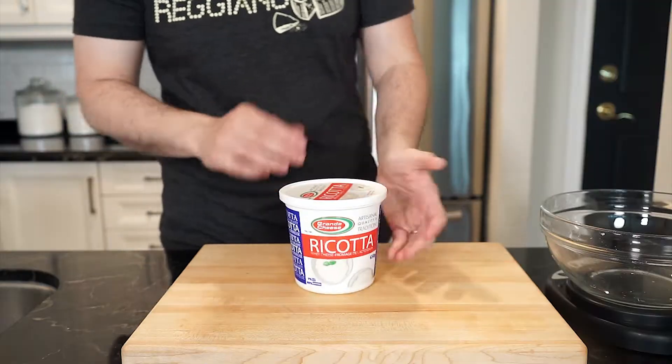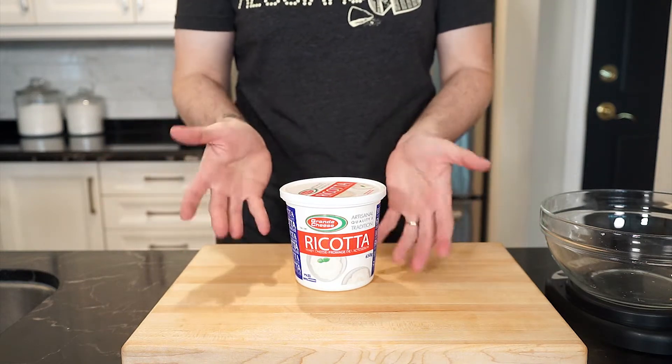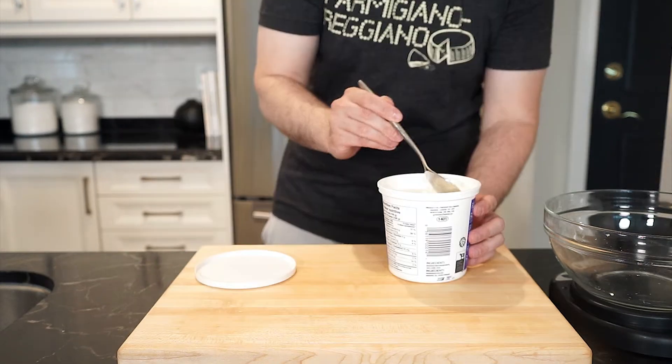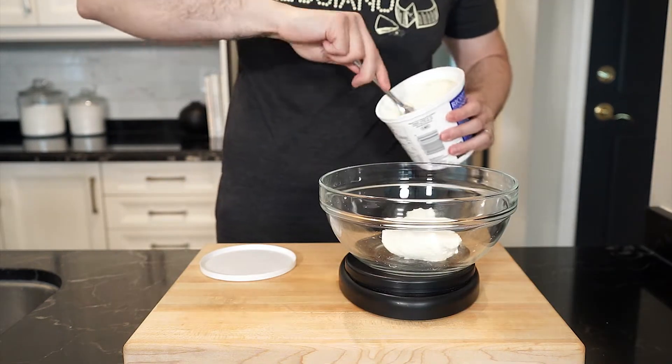Now for the ricotta. I wasn't able to find freshly made ricotta, which is what I would suggest. A lot of bakeries have fresh, warm ricotta in the mornings, which is one of the best things ever. So if you can't, just find a good quality grocery store ricotta like I did, and we're gonna scoop out about 350 grams worth.